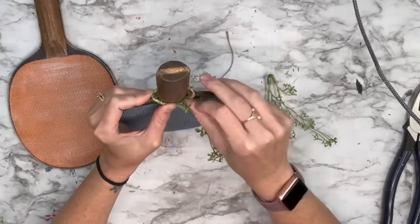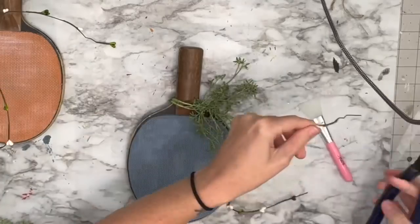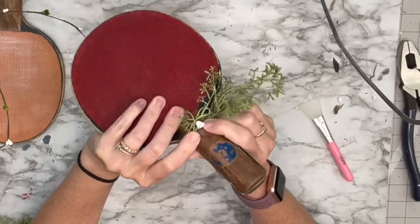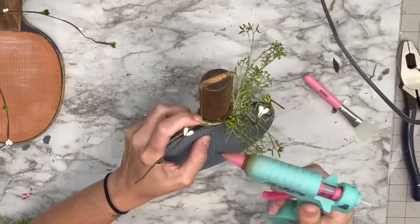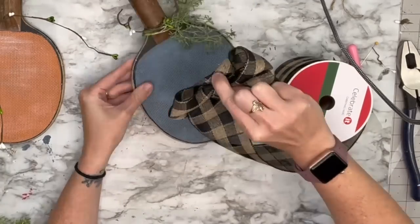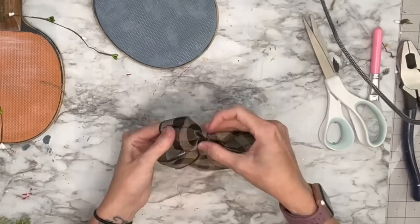I'm going to do that twice so it looks a little more full. Then I'm going to take the wired berry garlands from Dollar Tree — these usually come out seasonally in different colors. I wrap it around and then curl it using a handle. After that I'm going to make a super standard bow — I've been using this bow pretty often lately because it's so easy, you just kind of scrunch it up like a cheer bow. I tied twine around that and then hot glued it.